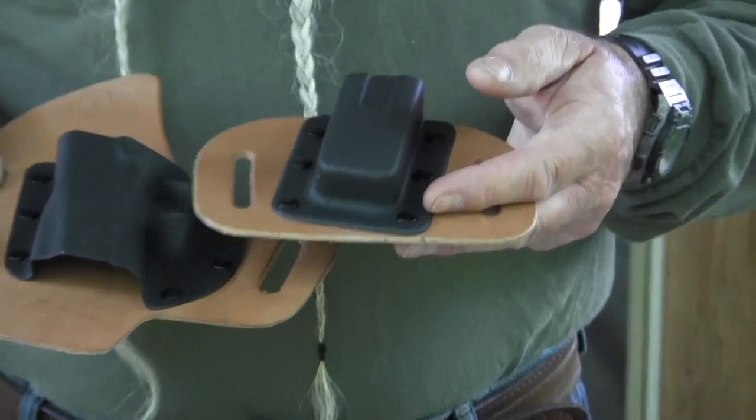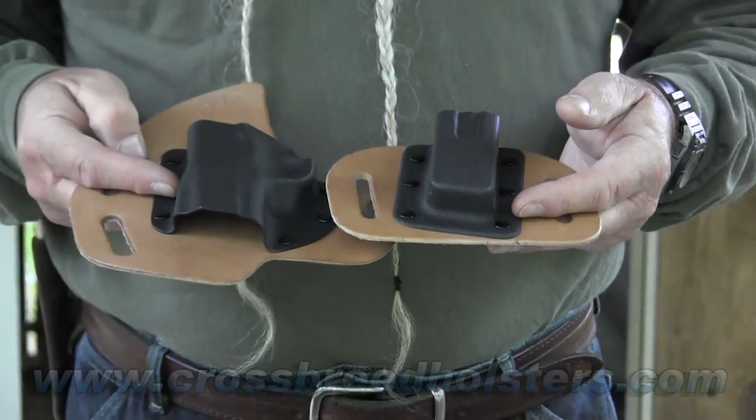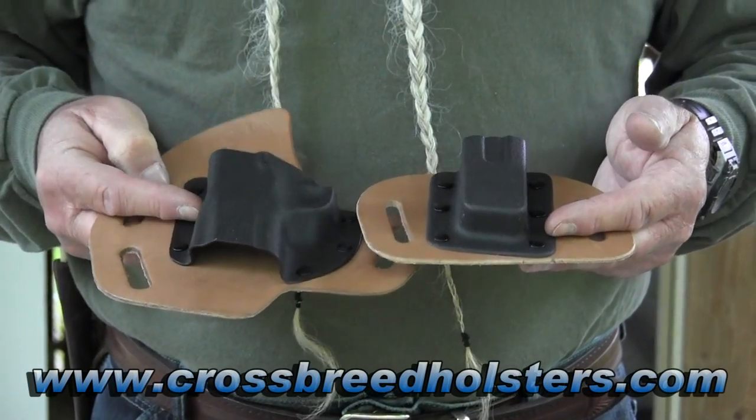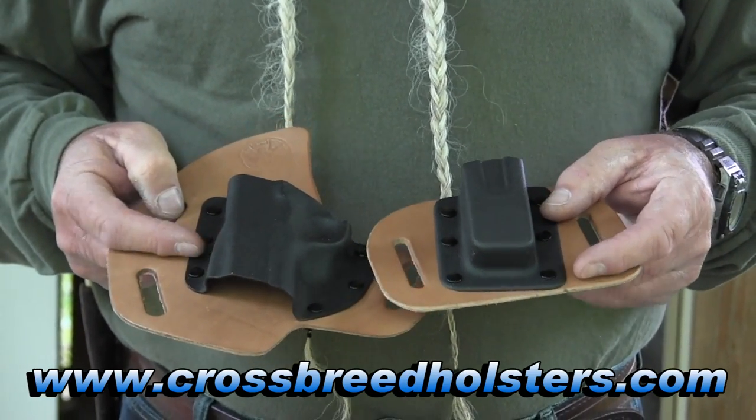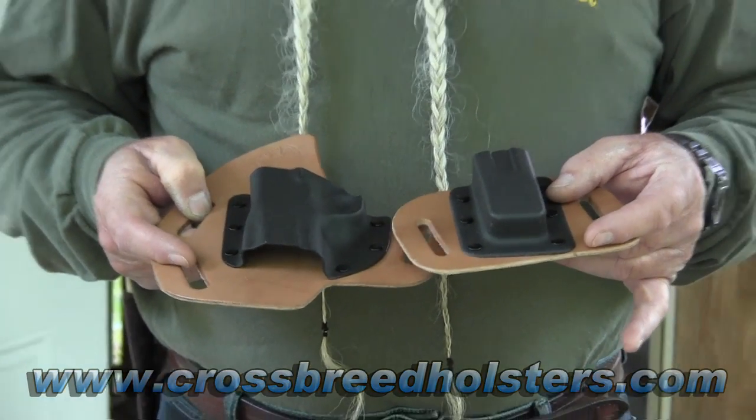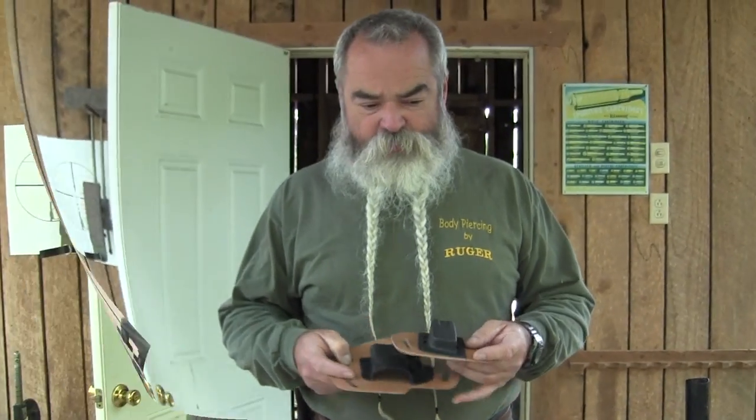They also have a mag carrier. They make this for most popular weapons — even if you've got a light on your weapon, a laser, or a rail. This one happens to be for an M&P nine millimeter, and this is the mag carrier for it. These are available from Crossbreed Holsters.